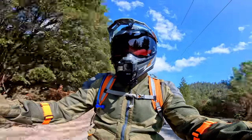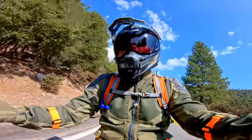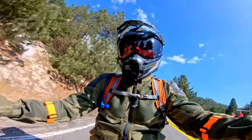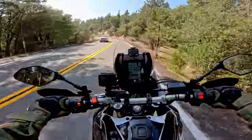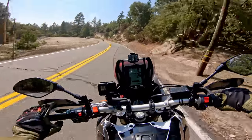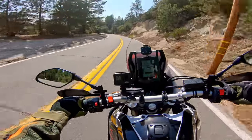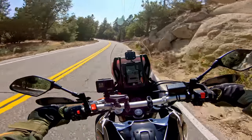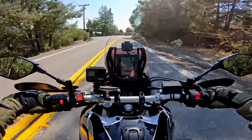What's refreshing about this is that I can use all the power — most of the power — and it's not intimidating. On some of the higher-powered bikes, if you use full open throttle a lot, it just gets out of hand quickly. But with this, it's a lot more fun and engaging.